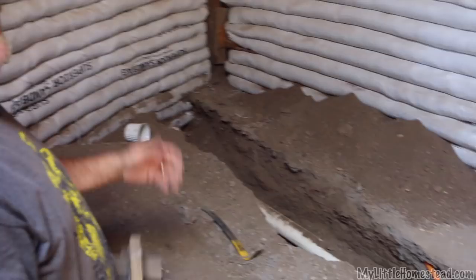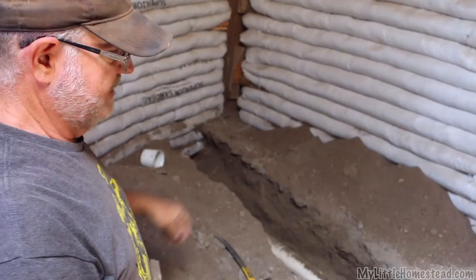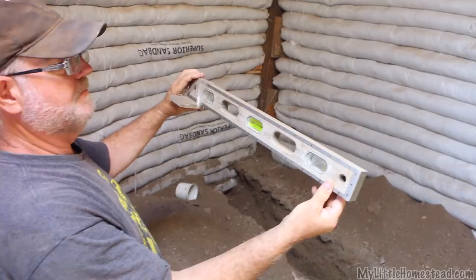Our pipe here has to run around one quarter inch per foot drop. That's about a half an inch in two feet. So I put a little half-inch block on the end of my two-foot level, and all I have to do now is put it on there and if it's level, then I've got it.